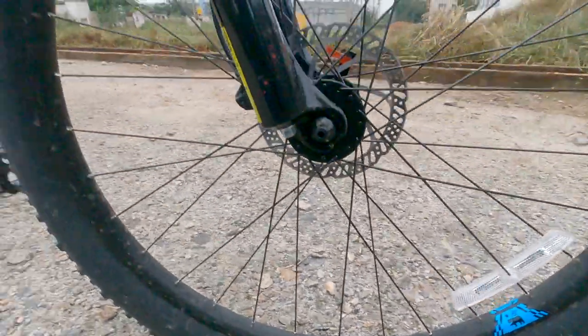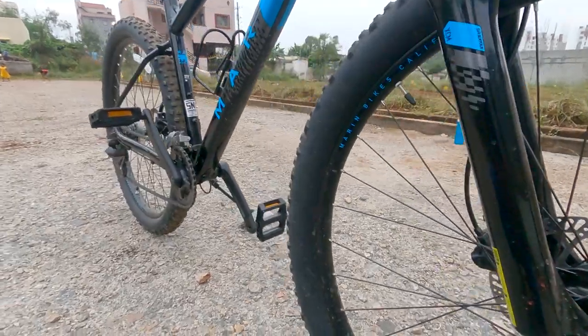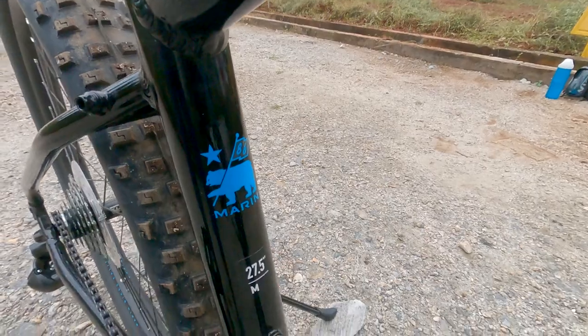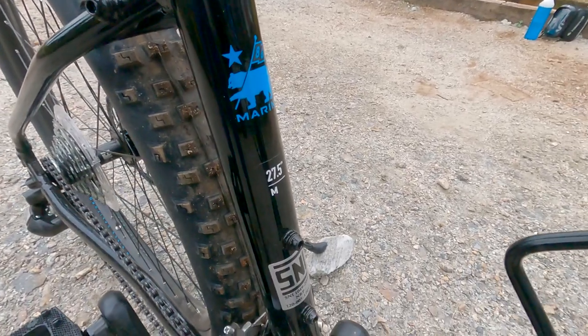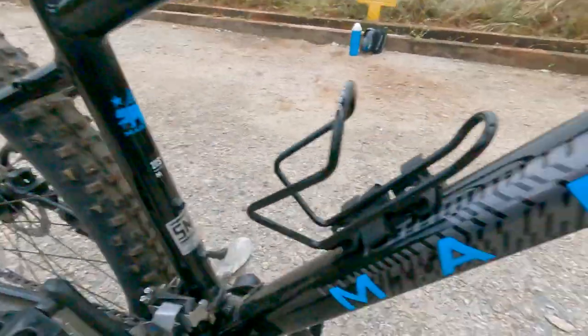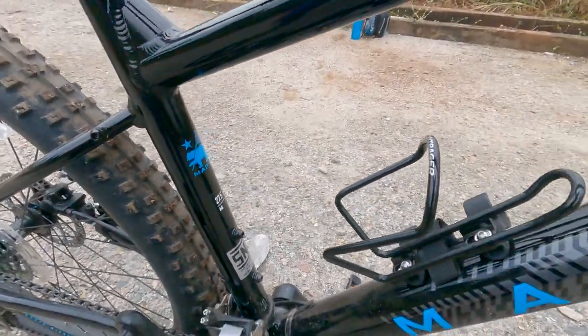So no air filling or oil filling — little bit ugly. I was cycling from the past 2 days. Marine 27.5, that's the wheel size. M is the medium frame, and for my height medium is the perfect one.